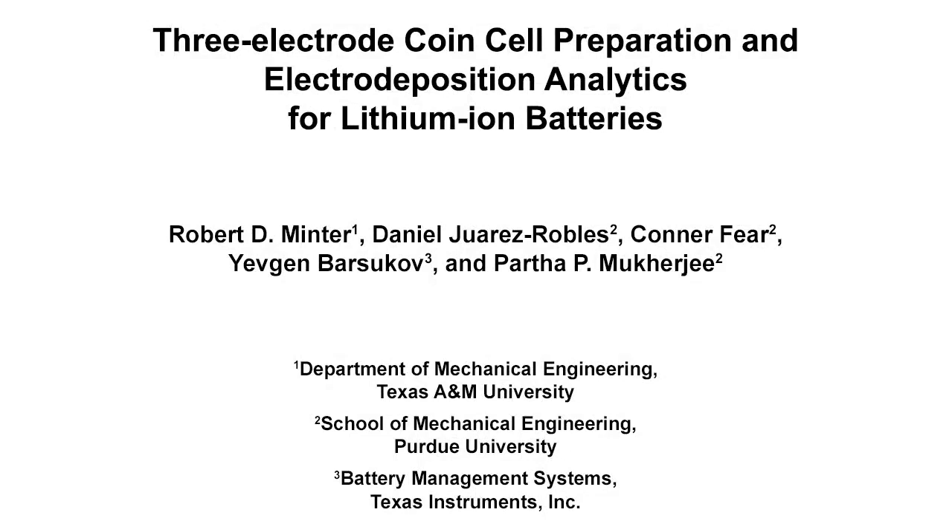The overall goal of this study is to demonstrate construction of a reliable 3-electrode coin cell setup to investigate degradation phenomena in lithium ion cells, while simultaneously identifying the influence of the anode and cathode.